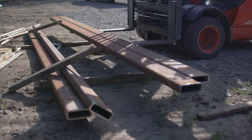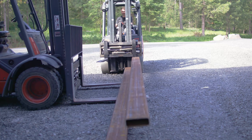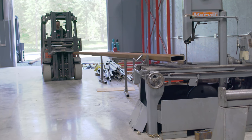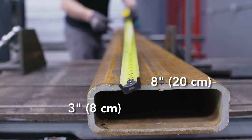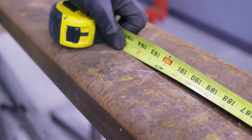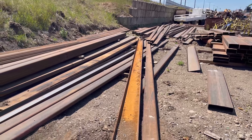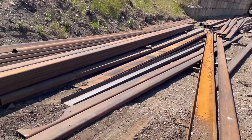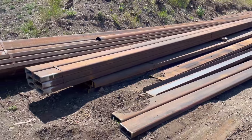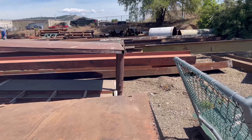I'm going to be using some 3x8 rectangle tubing with a 3/8-inch wall thickness for the project. I picked this up at the local steel recycler, so it's pretty reasonably priced — it's kind of like a big treasure hunt every time you go there. One negative to getting recycled material is the rust. I'm going to have to grind every joint where it's going to be welded, which will slow me down a little, but for the price I can work through that.